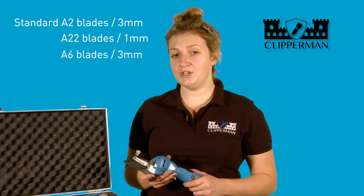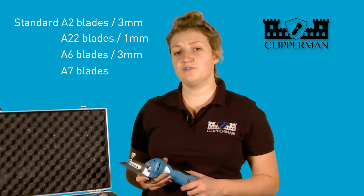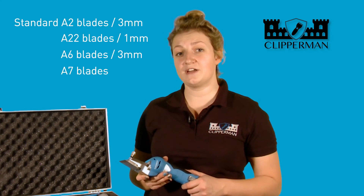This product can also be used in conjunction with A7 blades. A7 blades are used for cattle, so this could also do that job.